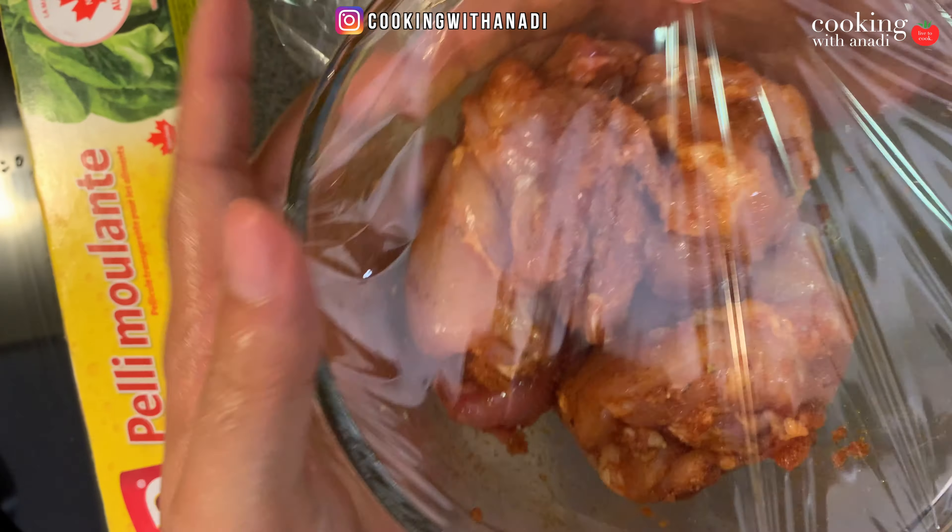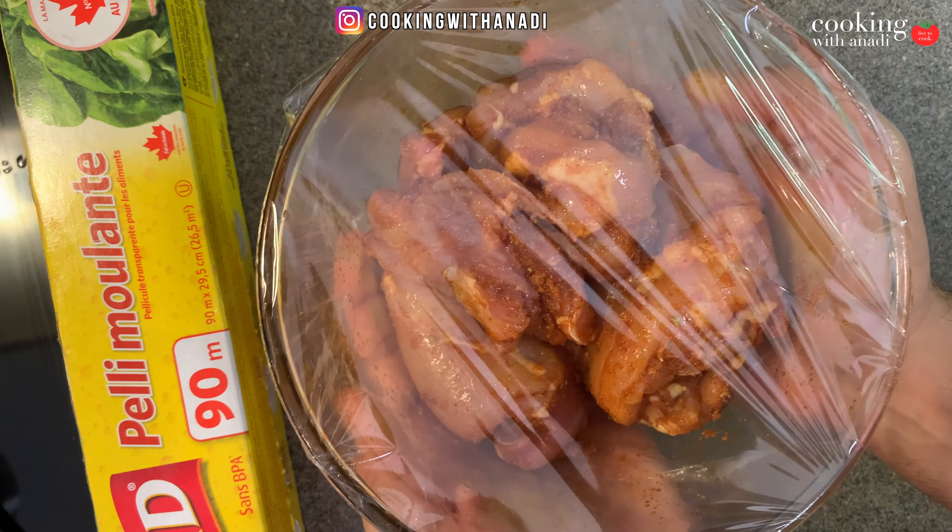Let the chicken marinate for about 30 or so minutes. While that's happening, we'll focus on making our sofrito, which is just a combination of aromatic ingredients chopped up really finely, almost into a paste. We'll take the chicken out a few minutes before we start cooking to bring it to room temperature.